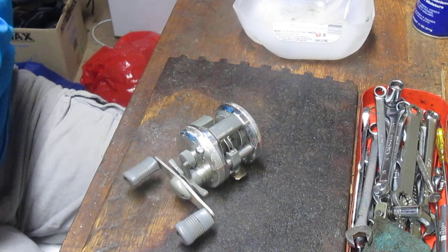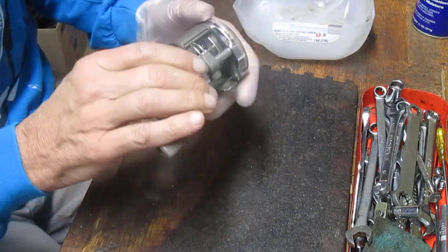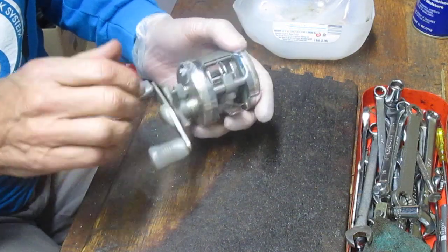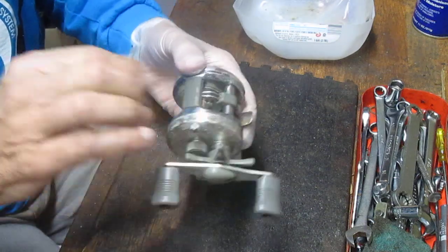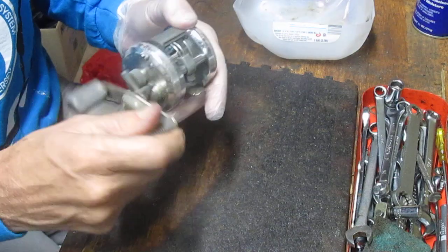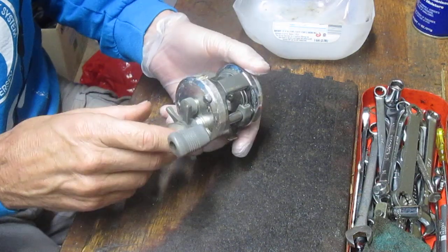Some folks here on the East Coast like to use it for summer flounder or shallow water drop fishing, but I like this one for casting because when you drop the button down and release the spool, your line guide does not move, so it reduces the drag and enables you to throw the line further.